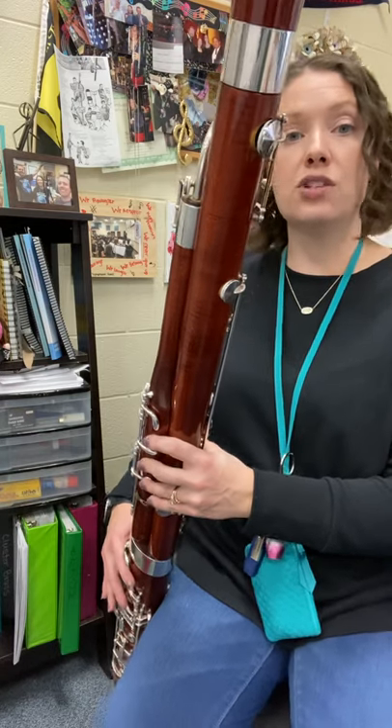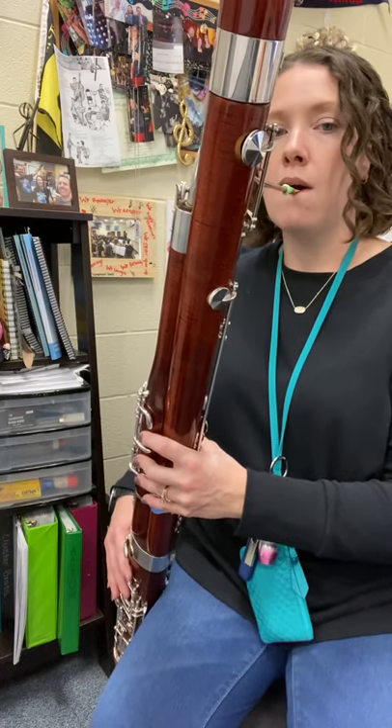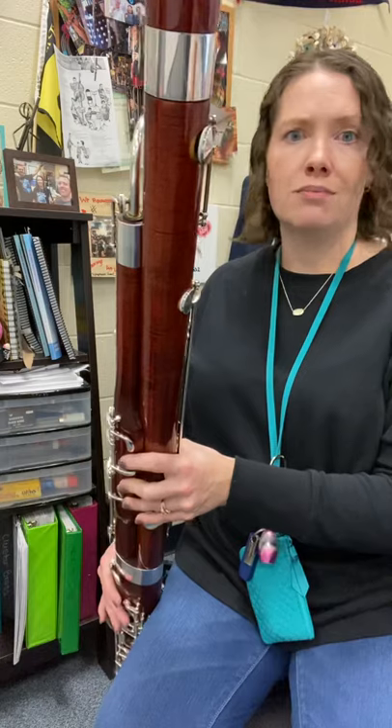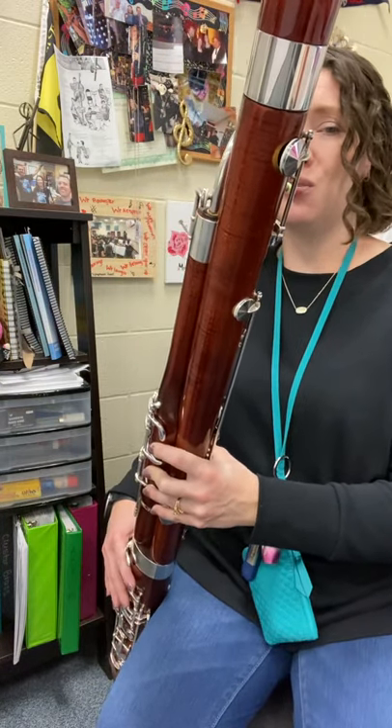If you think you're ready for that F to G, let's try those five. One, two — and we're starting on C. One, two, five notes.